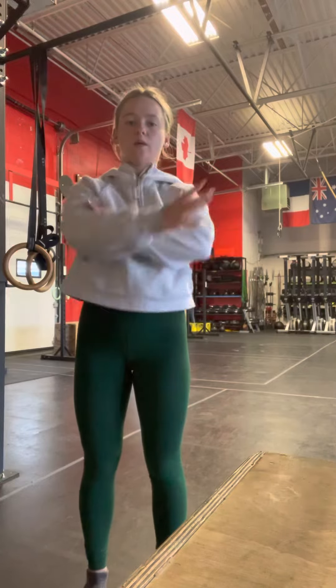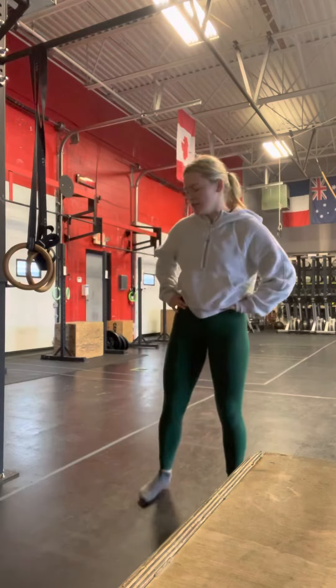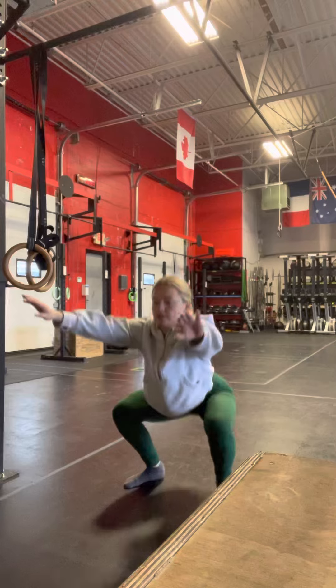This will be a quick video because there are only two movements. After your warm-up, we're going to get into the workout. It's a 15-minute AMRAP, which means we're going to do as many rounds as we can in 15 minutes, starting with jumping squats.